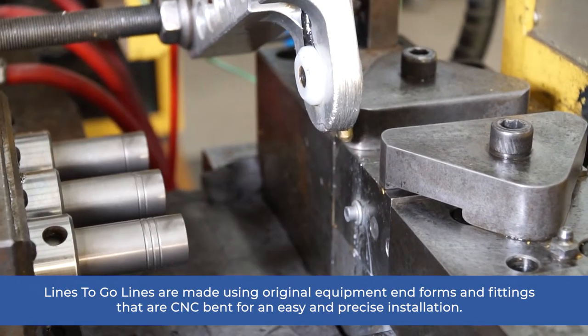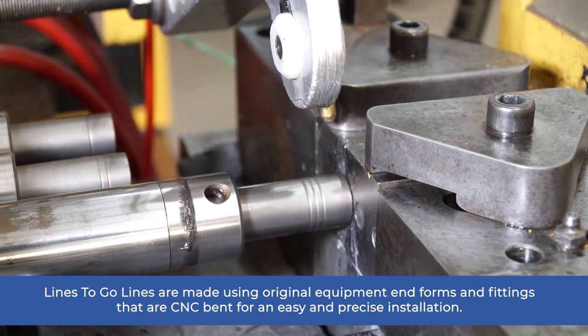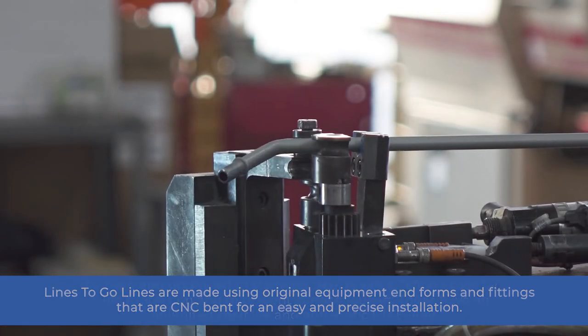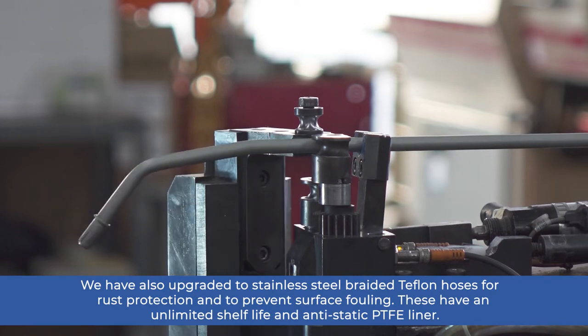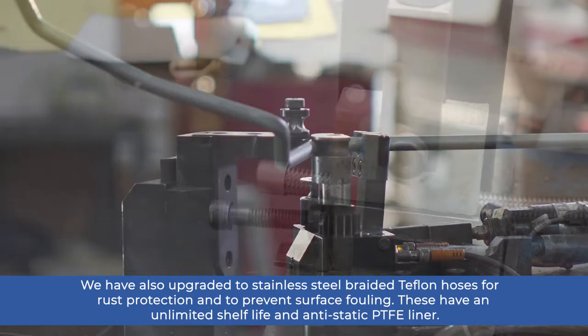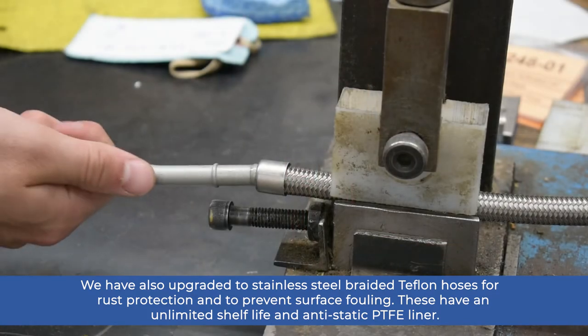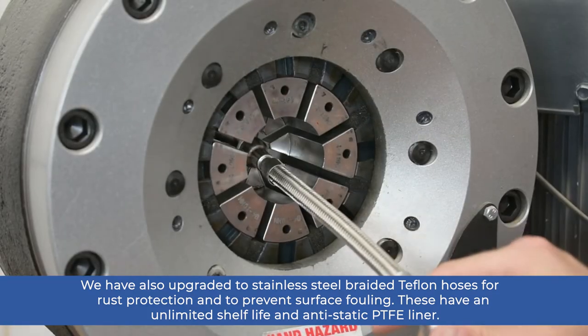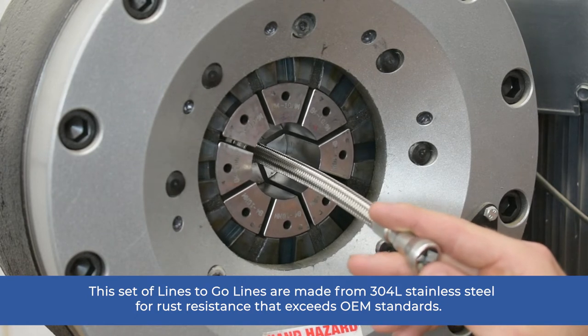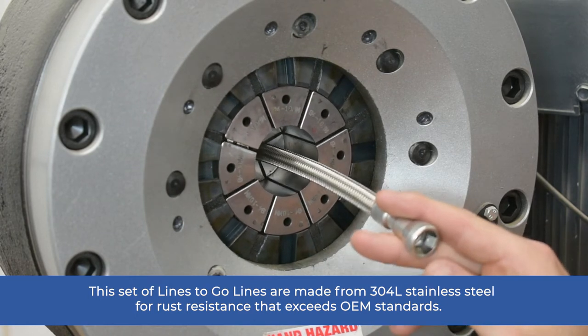Lines2Go lines are made using original equipment end forms and fittings that are CNC bent for an easy and precise installation. We have also upgraded to stainless steel braided Teflon hoses for rust protection and to prevent surface fouling. These have an unlimited shelf life and anti-static PTFE liner. This set of Lines2Go lines are made using 304L stainless steel for rust resistance that exceeds OEM standards.